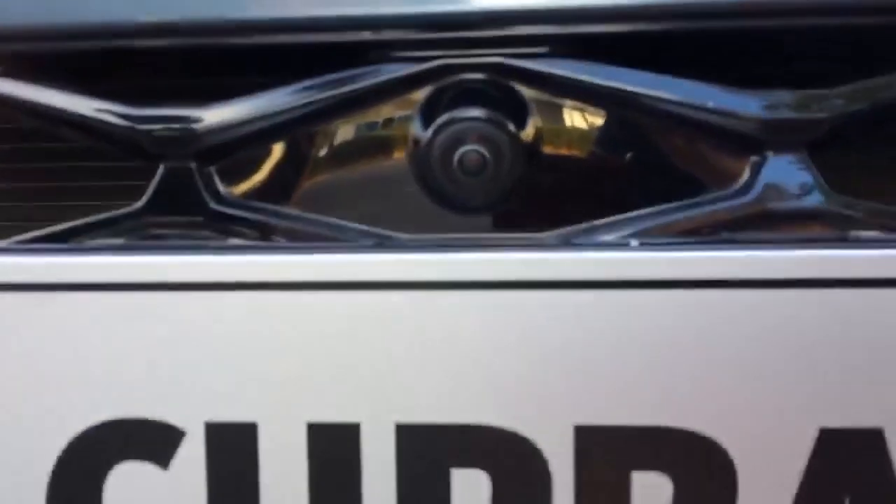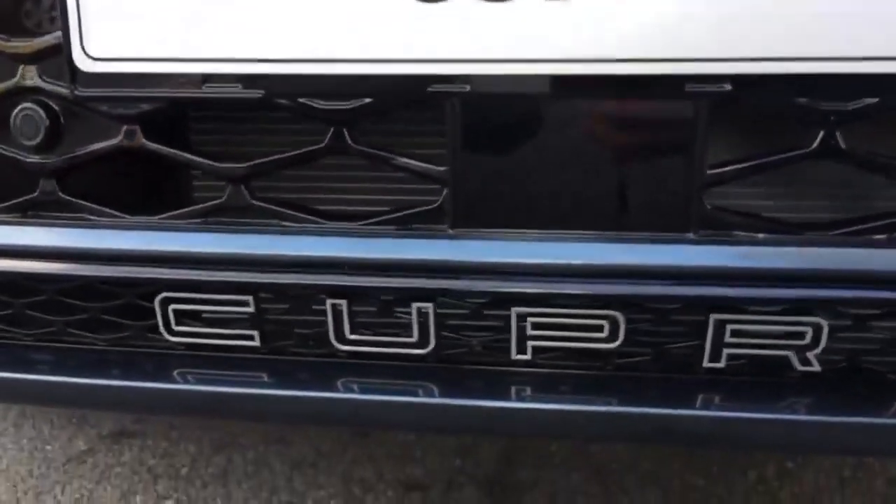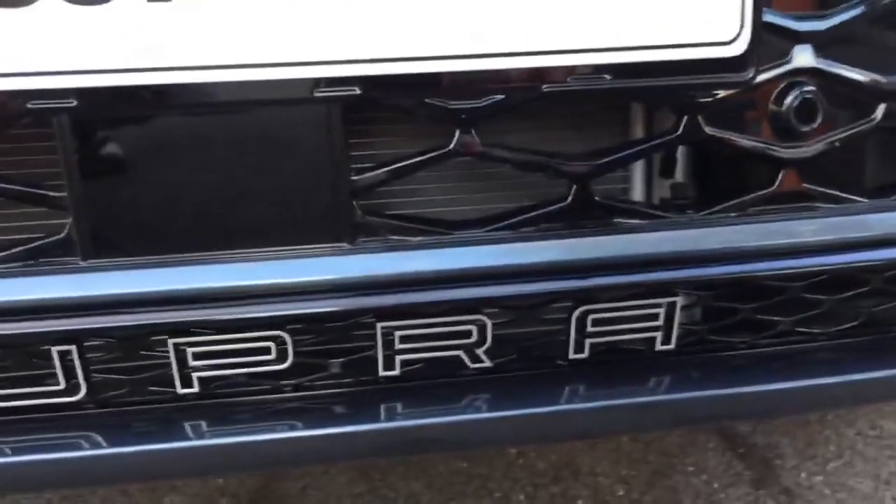An exterior feature on the car is the top view camera, which incorporates the camera on the front, on both wing mirrors, and on the rear of the car as well. Another feature is the new detailing — you've got 'Cupra' across the front bumper there, which sits lower to the ground.